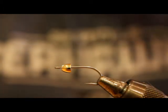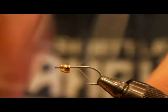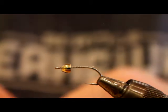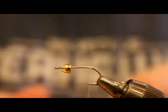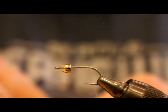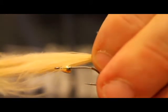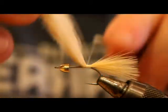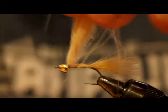Fly tying and Redbeard just go hand in hand. We're going to go ahead and start the thread on the hook shank — I'm using 6/0 white Unithread. Wrap it back towards the bend, then we're going to go with the tan marabou feather. I tend to just use the tips, but you can pull off the webby, tapered part of the plume if you'd like. For these flies it really doesn't seem to make much difference, so I just tie it in by the tips. Wrapping it pretty much all the way up helps create a uniform body instead of having a bulk tie-in point at the back.